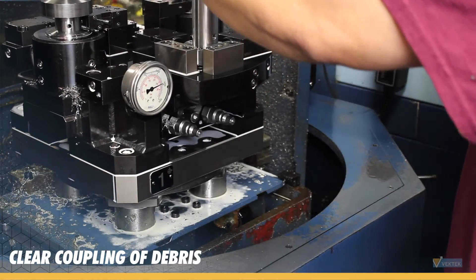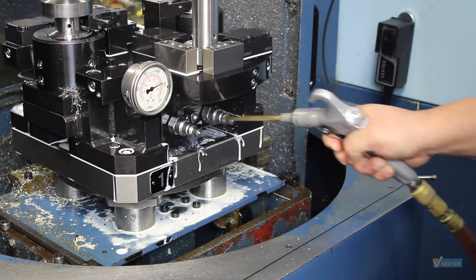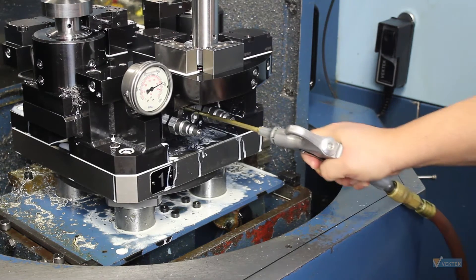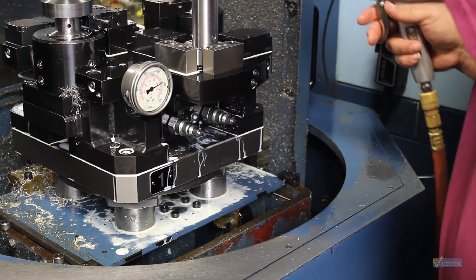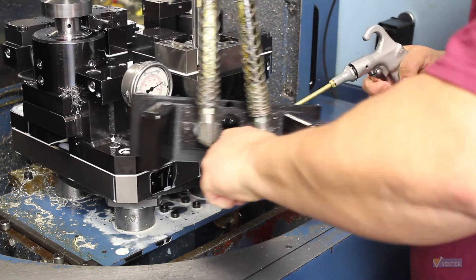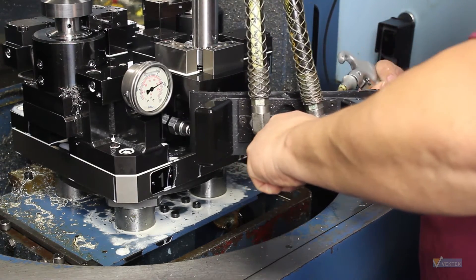Once the fixture shuttles out of the machine, blow off the fixture and male couplers while making sure there are no chips left on the male connectors. By not blowing the chips off, you have a possibility of introducing contaminants into your hydraulic circuit, potentially reducing the pallet decoupler's life.